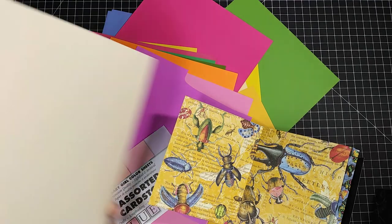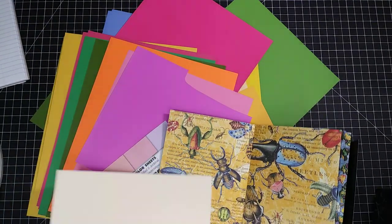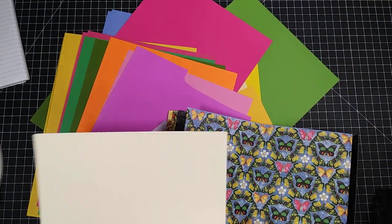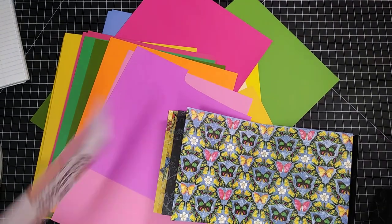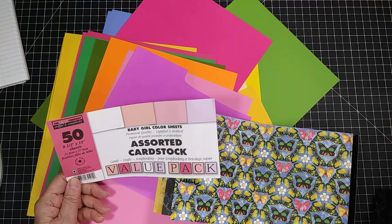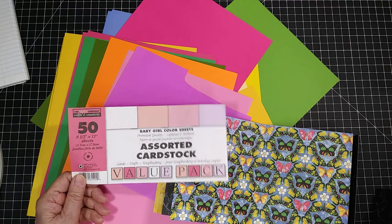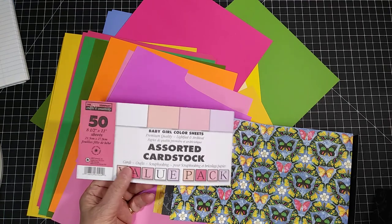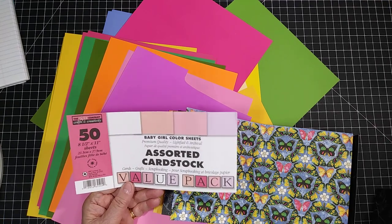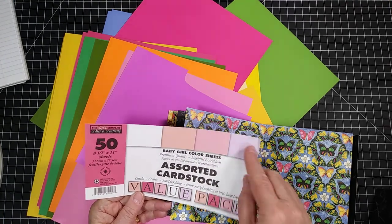You can always do everything in white or off-white, but I chose not to use those either. The off-white matches the wings and the flower there. These are the cardstocks I'm using. They're from a company called the Paper Company, Crafts and Creativities, and they usually come in 50 sheets per pack. This particular pack was a baby girl color set, which are all pinks and very light colored things — kind of flesh or peachy, then light pink and light purple.